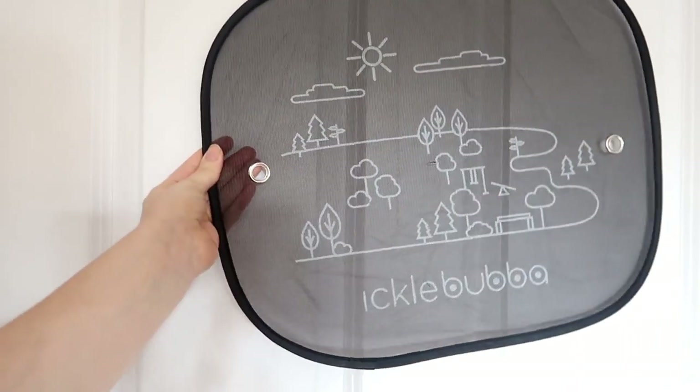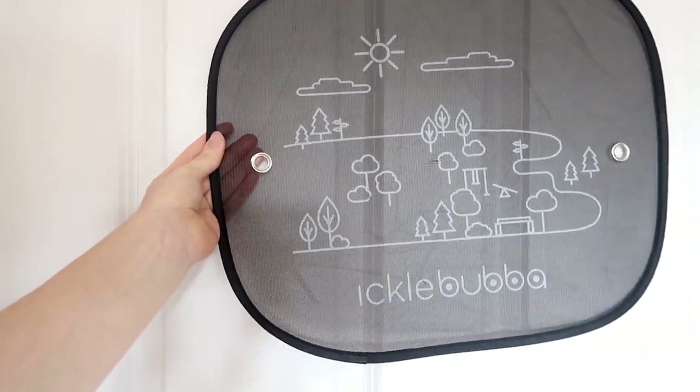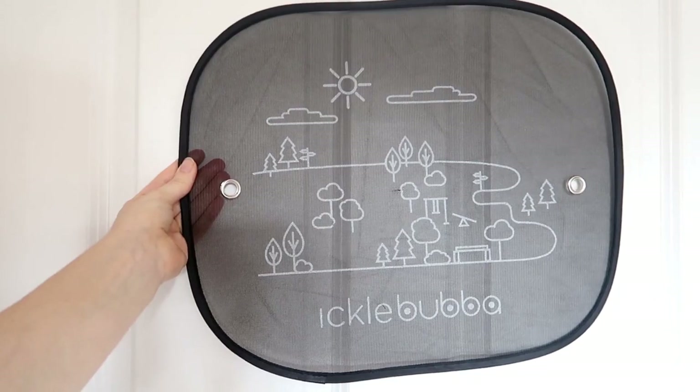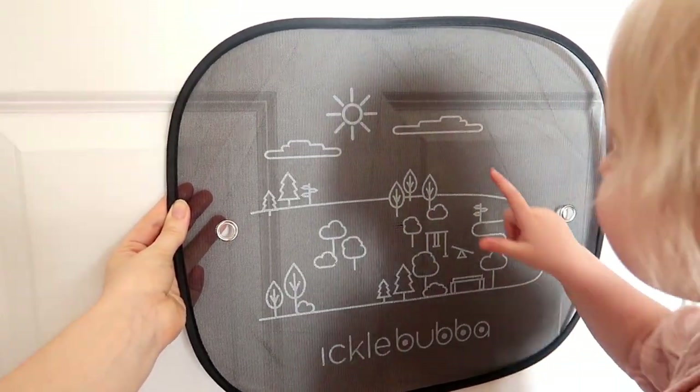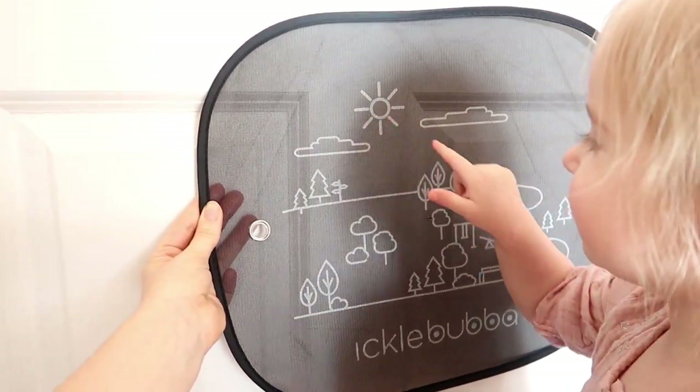Two of these were also in the box — these are for your windows to help block out the sun. Where's the sun, baby? Good girl. Where are all the trees?